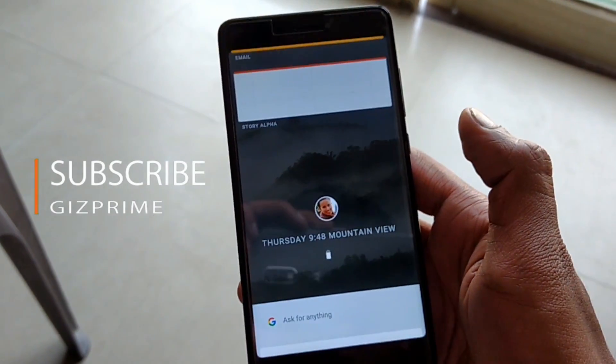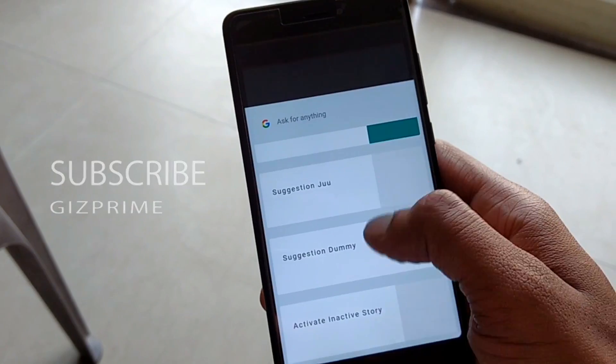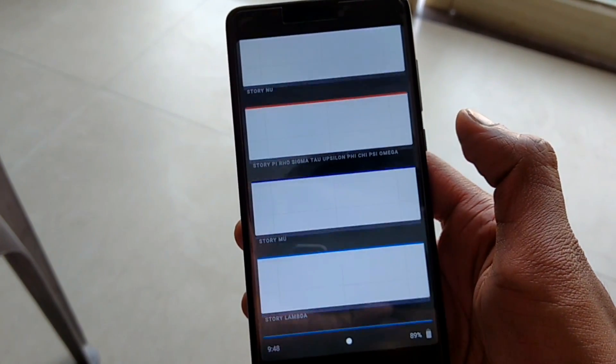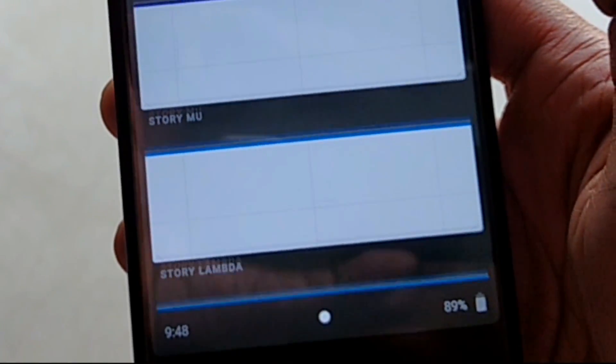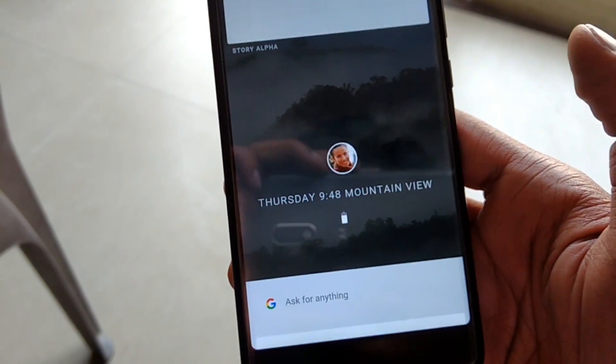To access Google Now cards, you need to swipe up from the bottom. Google Now cards have a new material design. Swipe down from the top and you will find all the applications. As you can see, the time and battery indicator are on the bottom instead of the top, and this is very exciting on Fusia OS.